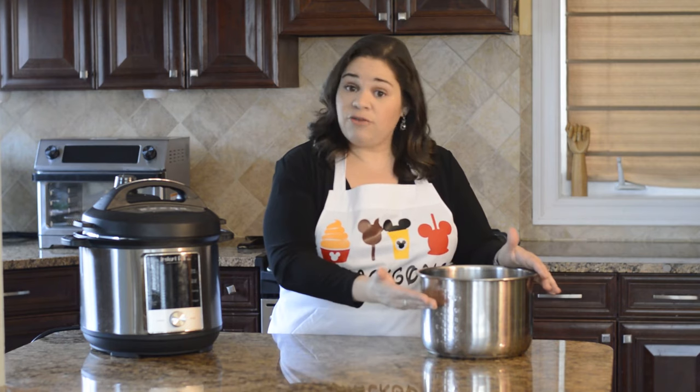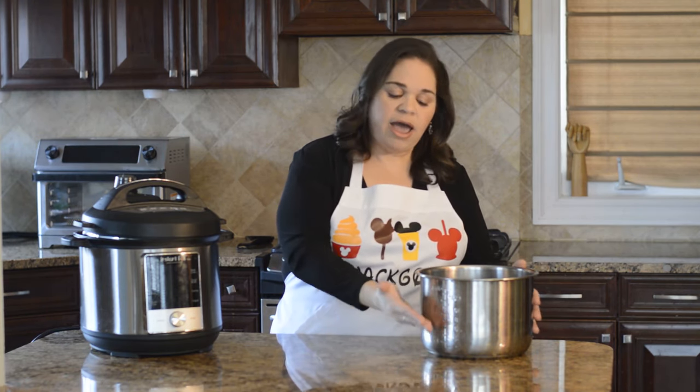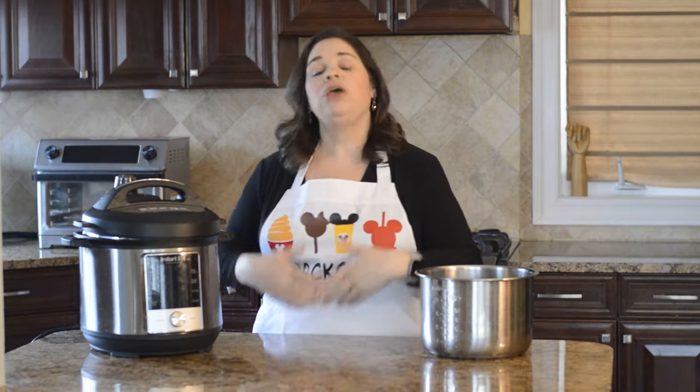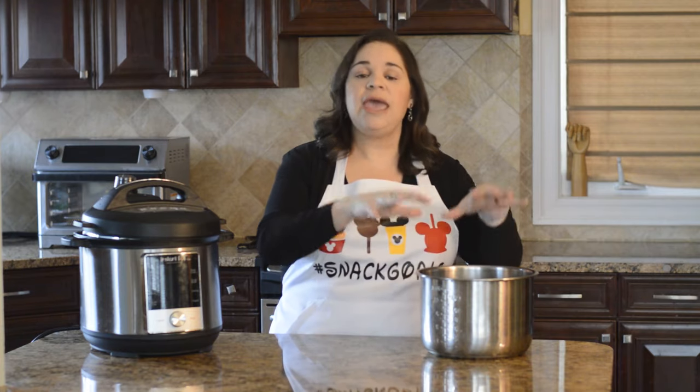You need to use a lot of water, so I fill up the Instant Pot liner to about the 10-cup line or two-thirds of the way — that's for a six quart. If you're using an eight quart, you'll fill it up a little more. You definitely want enough water so that when you submerge your food, it's completely submerged in that hot water.